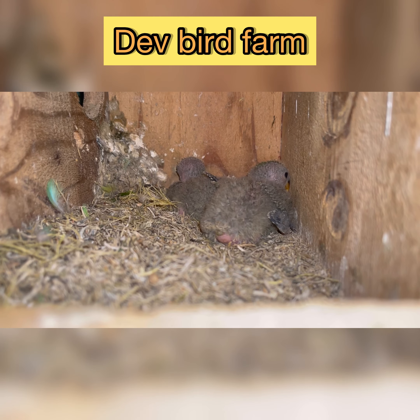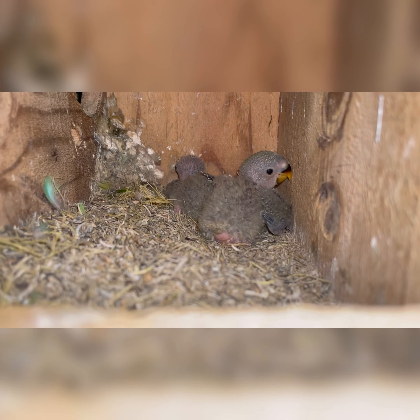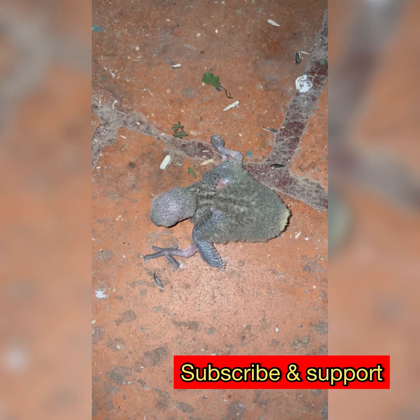Hi friends, welcome to Dave's Birds Farm. In this video, birds have a splay leg issue. Splay leg is a condition affecting birds.